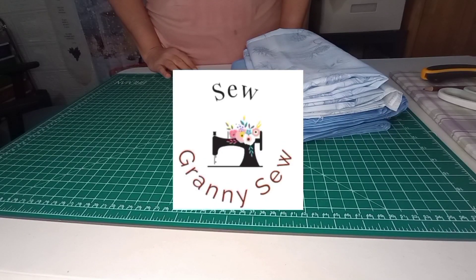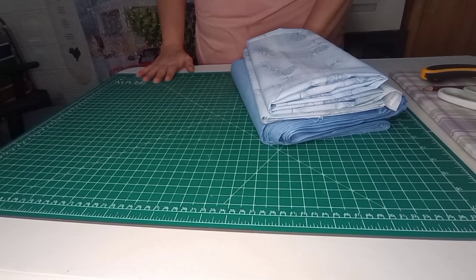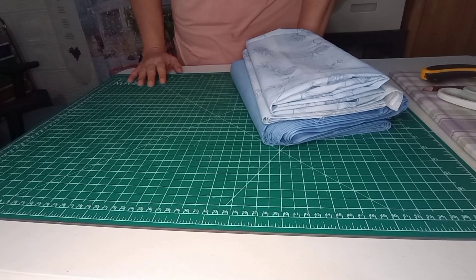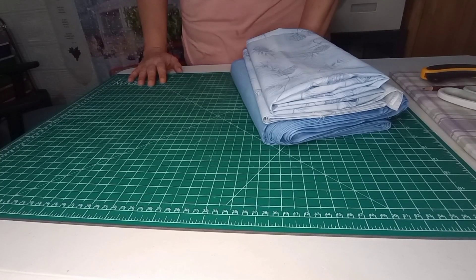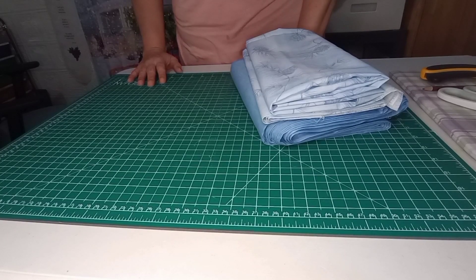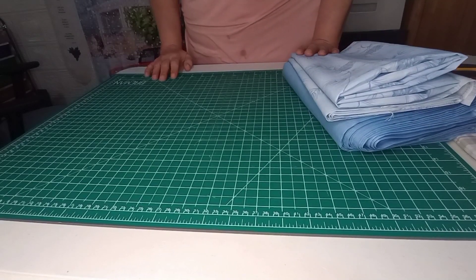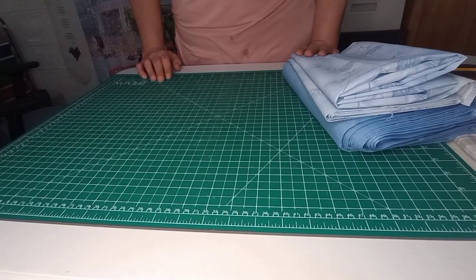Good morning, all. Welcome back to Sew and Sew. There are so many things that we tend to accumulate over time in quilting, such as your pre-cuts and your basic one-yard cuts. I've been accumulating a lot of panels lately and I did get a few Christmas ones, so I wanted to go ahead and get one used up. We don't have much time before Christmas, just a few days away, so I wanted to show you a real quick and easy quilt top that you can do with a panel.